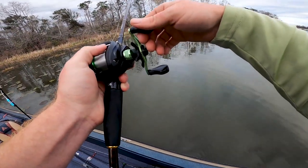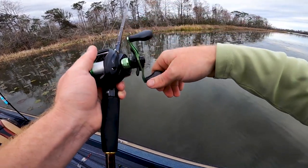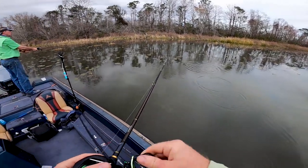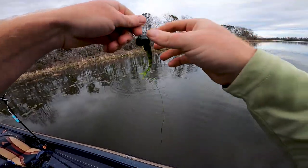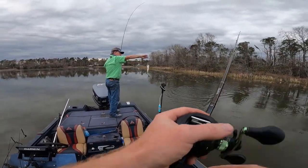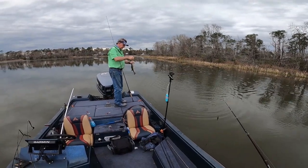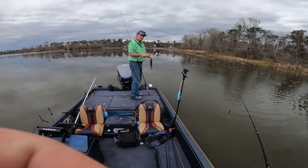Oh, that's a bite! Get over there quick before he gets away. He doesn't feel very big — just drop it right there. Oh, you got him! I missed him and he caught him. That looks about the size of the one I had anyway. So that's three you've caught today now.